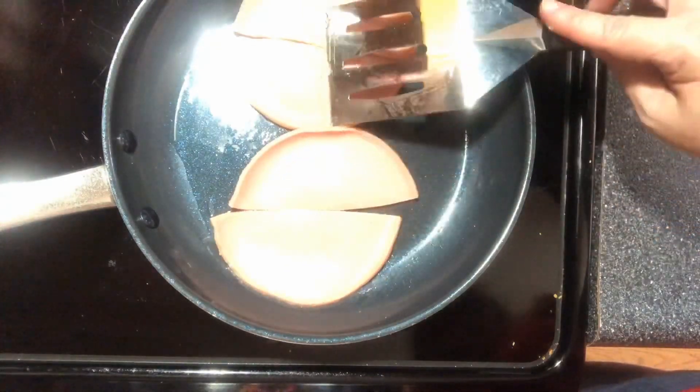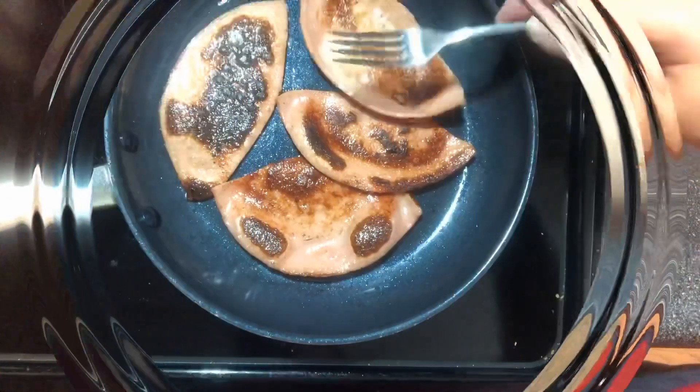We like our bologna pretty brown. Oh yeah, that's what you want it to look like.